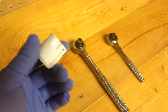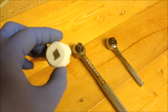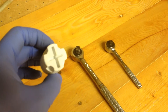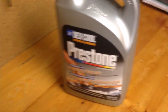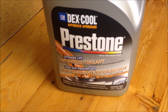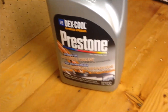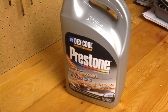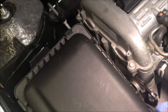I got the special socket for about eight dollars — it is absolutely a must. I'll post a link in the description where you can get yours. We also have the orange Dex-Cool antifreeze to refill everything. Let's get started — I'm going to begin by removing the air filter housing.